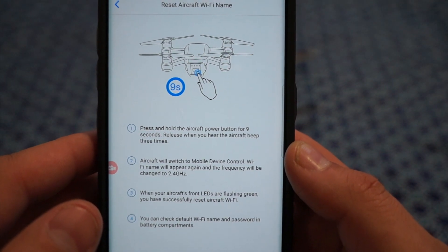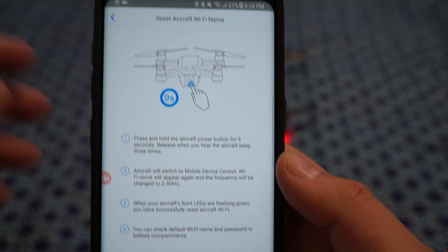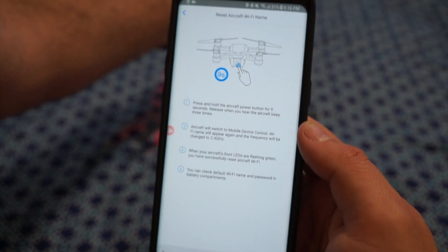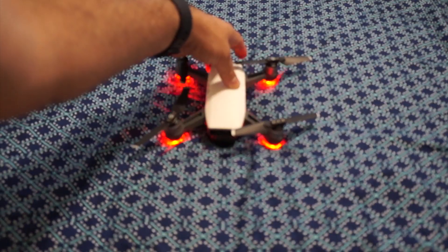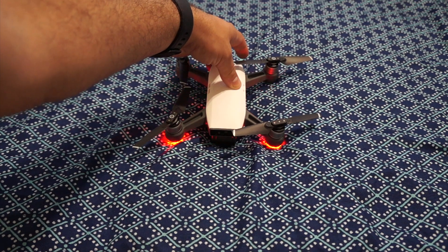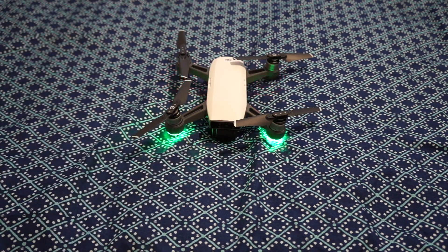So we'll go ahead and do that right now. There's one beep, and then two more should follow. The Wi-Fi is now reset — you can see the lights right here flashing.